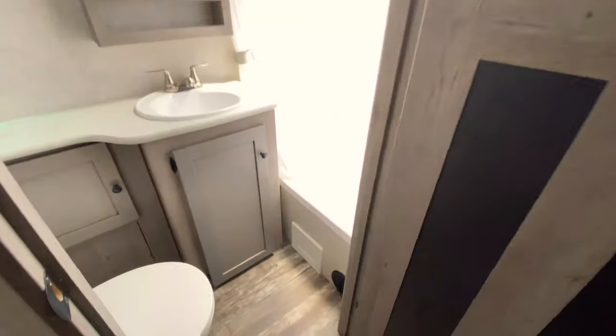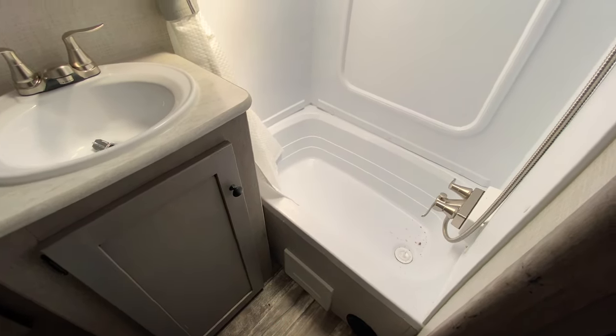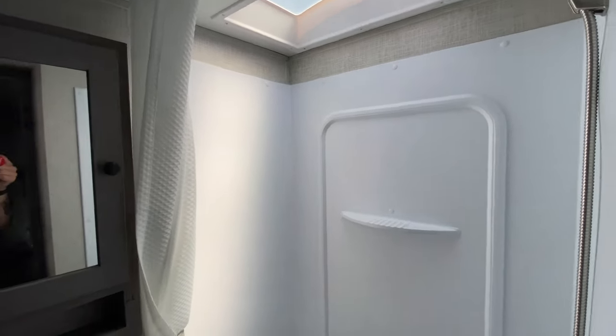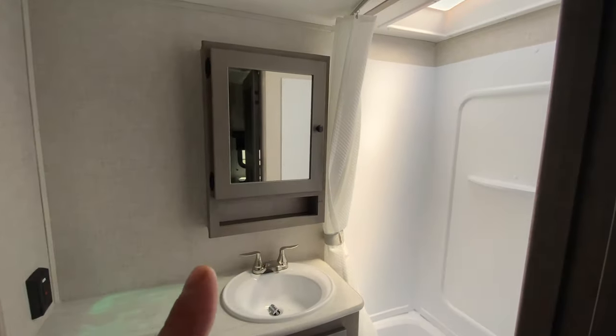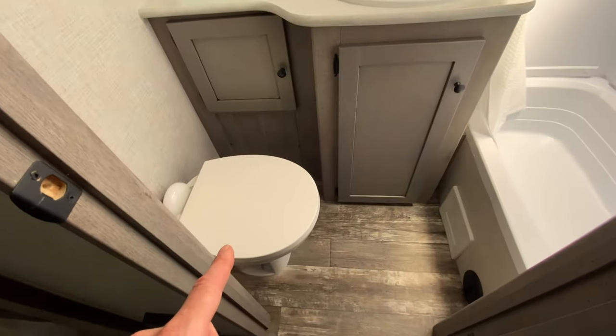The bathroom is a nice size bathroom. You do have the tub shower combo — I think kids or pets could fit in the tub no problem. As far as the shower, it's really big and you have no problem fitting in there. Medicine cabinet with storage behind it, storage below the sink, and of course your toilet.